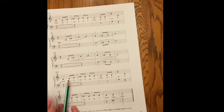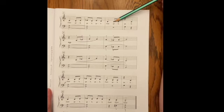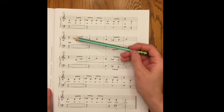Now going on to the second page. It continues with: one, two, and — one, and, two, and — one, two — just like the beginning.